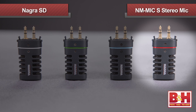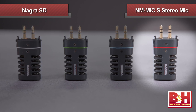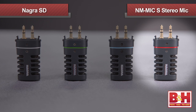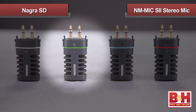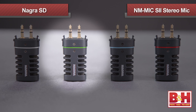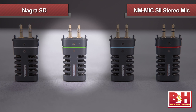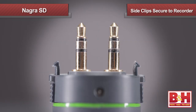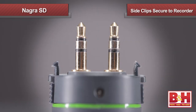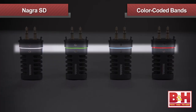For stereo recording, I can choose the MIC-S clip-on, which has two cardioid capsules inside for excellent stereo images. Or I can step up to the MIC-S2, which mounts those capsules in shock-resistant neoprene mountings for improved isolation from vibrations and handling noise. All the mics feature side clips that mount securely to the recorder and have different colored bands so you can easily tell them apart.